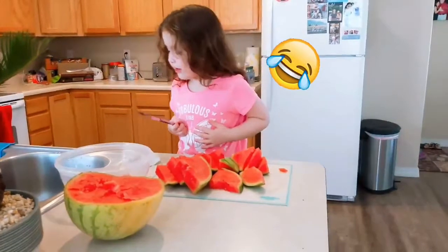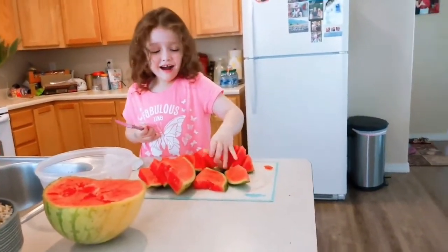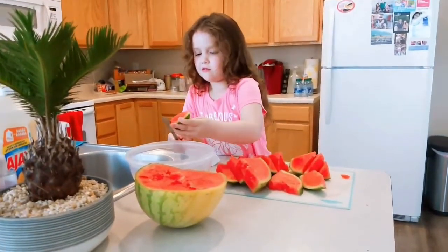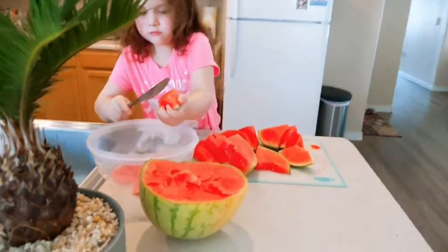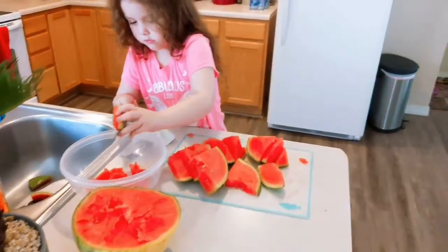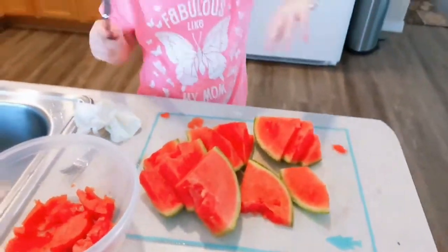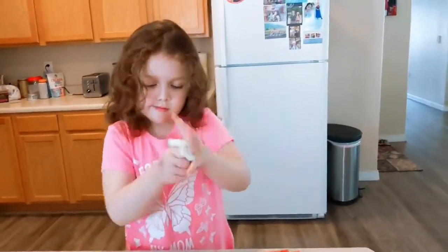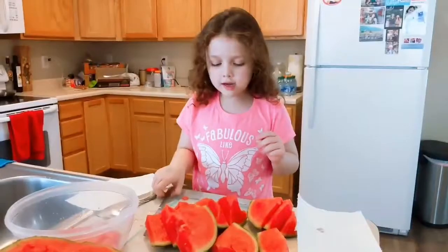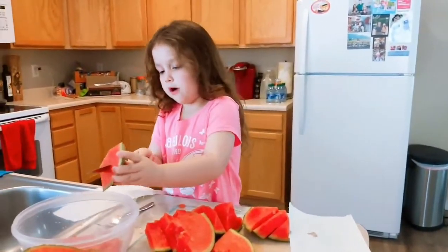Holy moly, that scared me, Lola. Okay guys, I need to wipe my hands for a little bit. I just need help. I might get a new napkin after this, okay? So now I have to do this one now. I could pick any of them that I want to do.